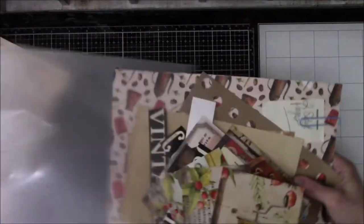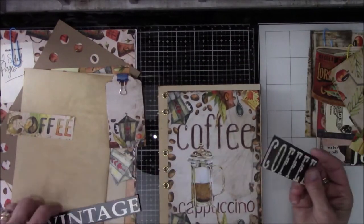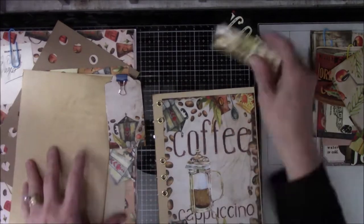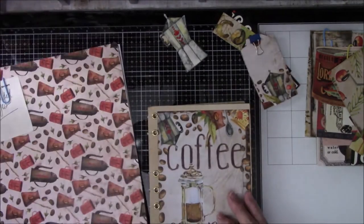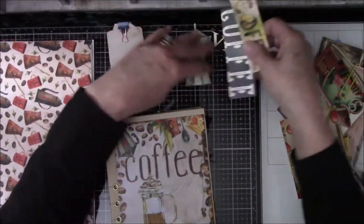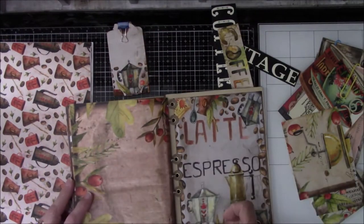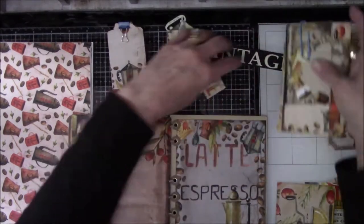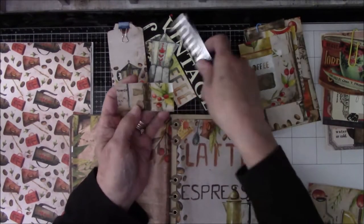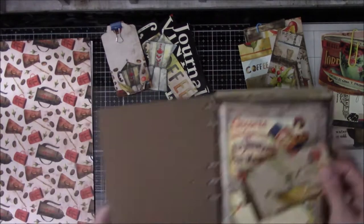Hey everyone, this is Vicki from Messy Table Studio with a video today about the extra things to put into the copy journal. I've only worked on just these two pieces that you're about to see, because I've been distracted by some online classes I'm taking and trying to catch up on those lessons after not doing them while I was working on the copy journal. So it's been copy journal, then Fodder School stuff, back and forth.